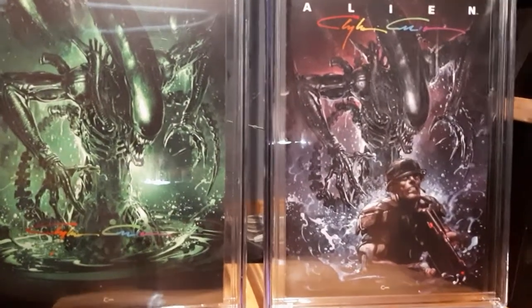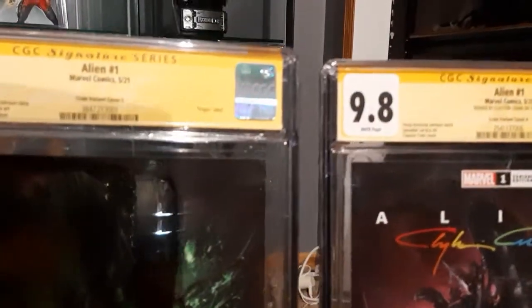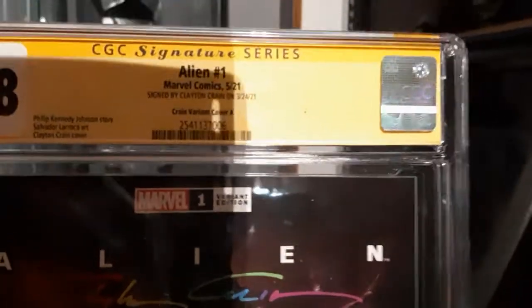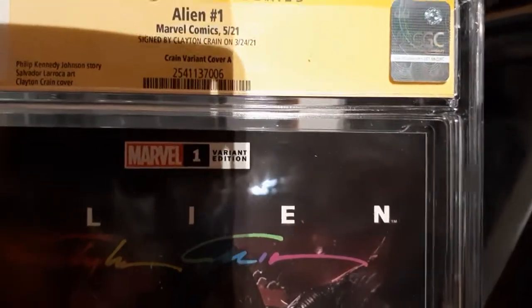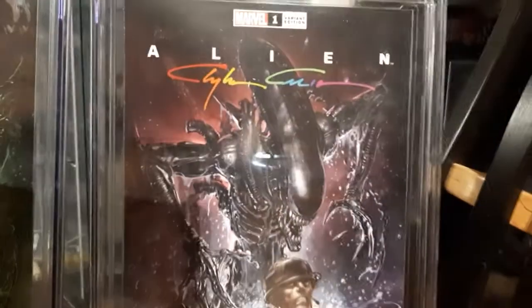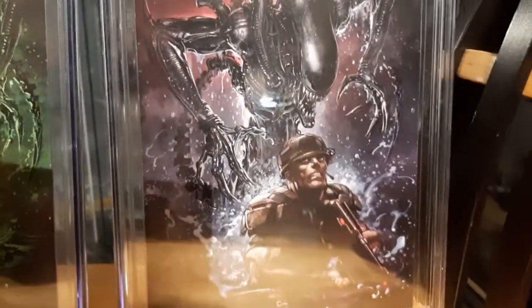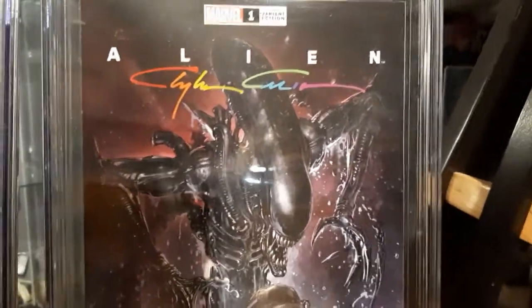Yo YouTube, got two new slabs — both alien ones. As you can see, they're both signed by Clayton Kane. Two different versions: one with the marine in it, and they both have multi-colored signatures.